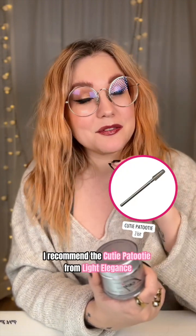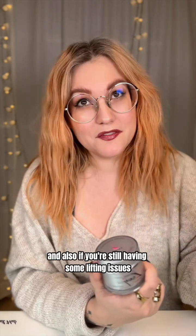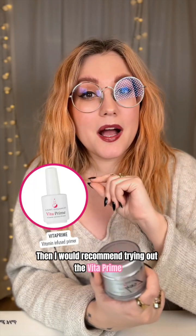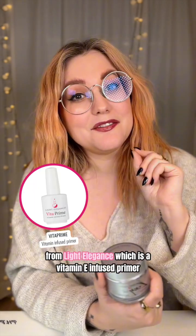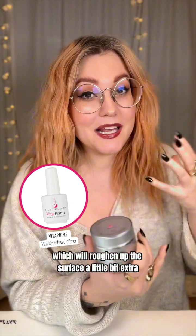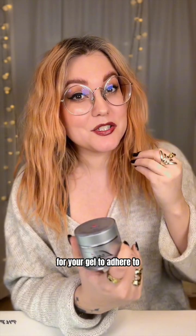If you're only gonna choose one, I recommend the Cutie Patootie from Light Elegance. And also, if you're still having some lifting issues, I would recommend trying out the Vita Prime from Light Elegance, which is a vitamin E infused primer that will roughen up the surface a little bit extra so that you get a better surface for your gel to adhere to.